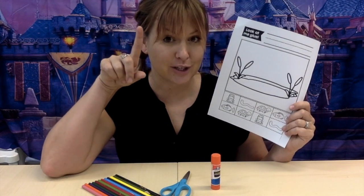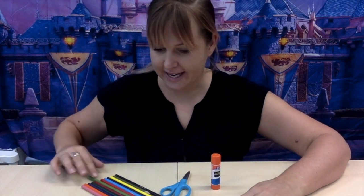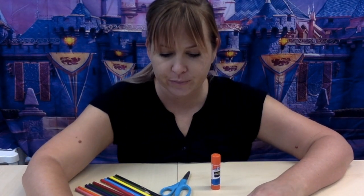So the first thing you want to do is color, okay? I want you to take your crayons and I want you to color to the best of your ability.